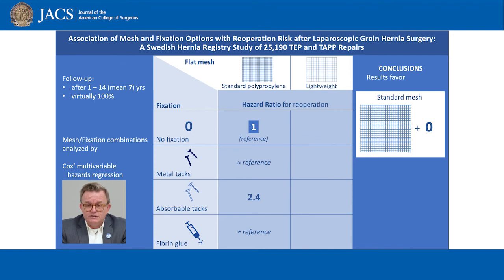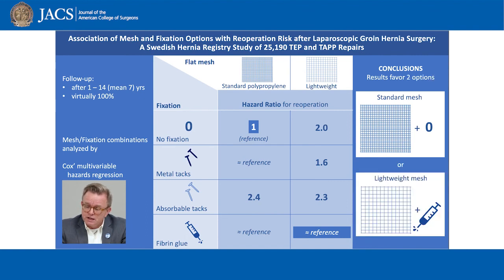Then we did the same analysis with lightweight mesh. With no fixation, the risk was doubled when compared to standard pure polypropylene mesh without fixation. Metal tacks and absorbable tacks did not significantly improve the poorer outcome with lightweight mesh. However, with fibrin glue, the high risk with lightweight mesh was completely eliminated. Therefore, when choosing lightweight mesh — which at least in our country is the most popular mesh type — we would recommend fibrin glue fixation.